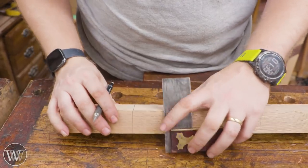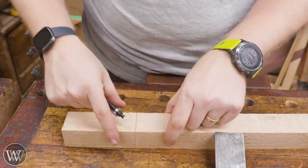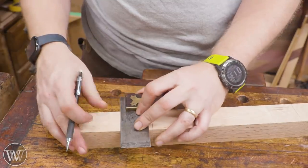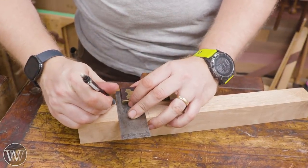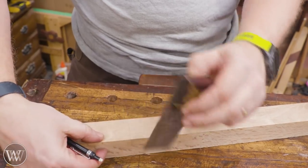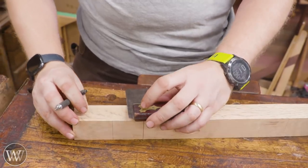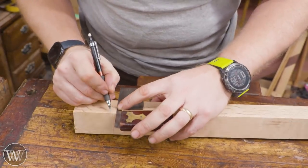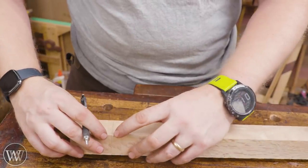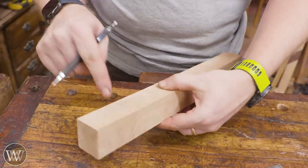If you've ever tried to draw a line all the way around a board and the corners don't quite match up, that's often because there are ever so slight deviations in the sides that might not be parallel. Come over to your first edge and reference from that edge, then flip it over and reference this side. When you roll it to the third side, flip it around and bring your mark back over here. On the last side, reference the face where you started. Now those lines match up perfectly all the way around the board because we're always referencing the same edge and the same face.